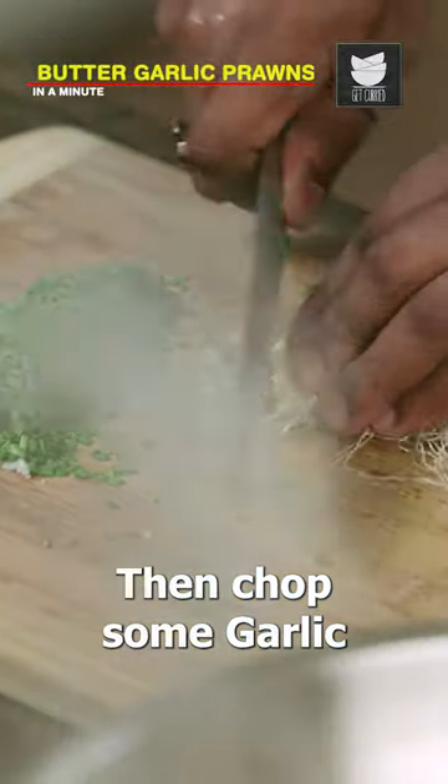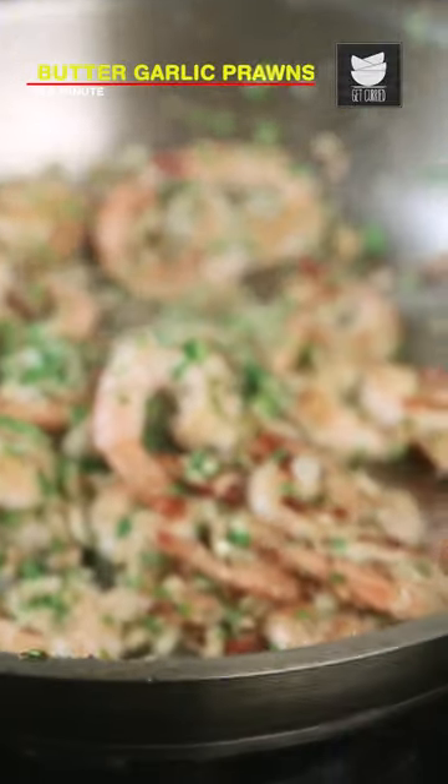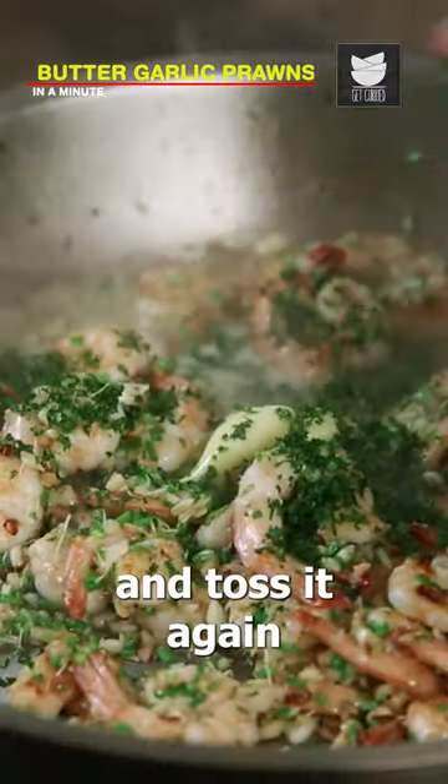Then chop some garlic and mix it well in the wok. Add butter, chop some parsley and add it to the mixture, and toss it again.